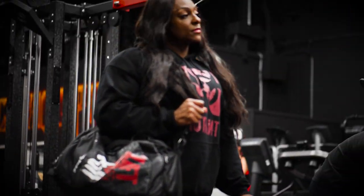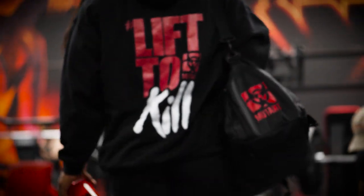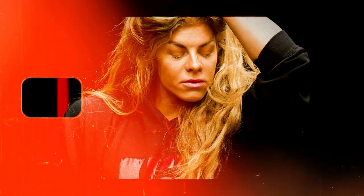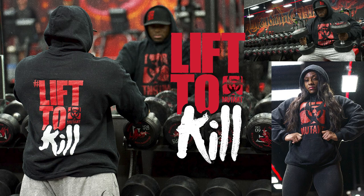The large front pouch pocket will hold your phone, keys, earbuds, wallet, or your sweaty calloused hands between each crushing set. The Lift to Kill Pullover Hoodie.